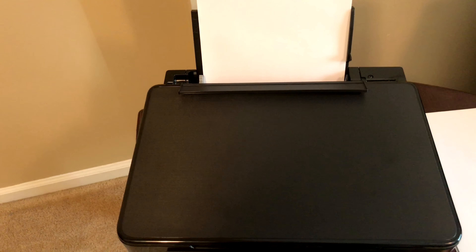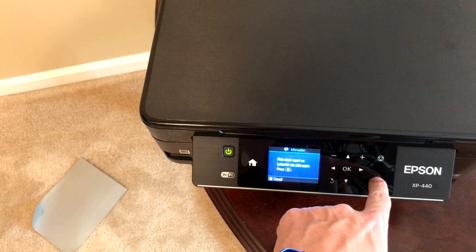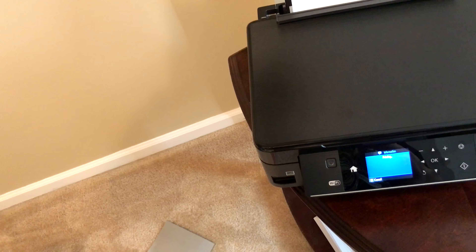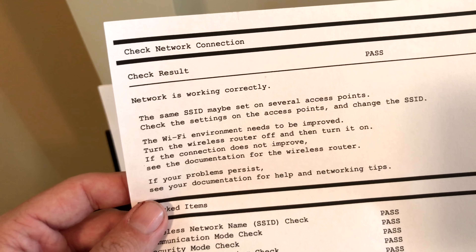I'll go ahead and load the paper as shown — just put a couple of sheets in there and see how nicely and quickly this prints and if it is loud. Confirm print check report, select yes on letter size plain paper, and it is now going to print. The main reason I wanted this printer is I have an HP printer — a wireless printer that does similar features — but my HP loaded paper from the bottom while this one is top-loaded, and this one prints a lot faster.